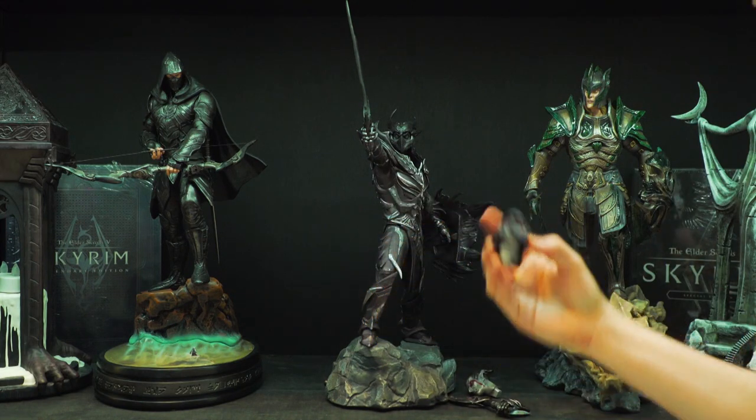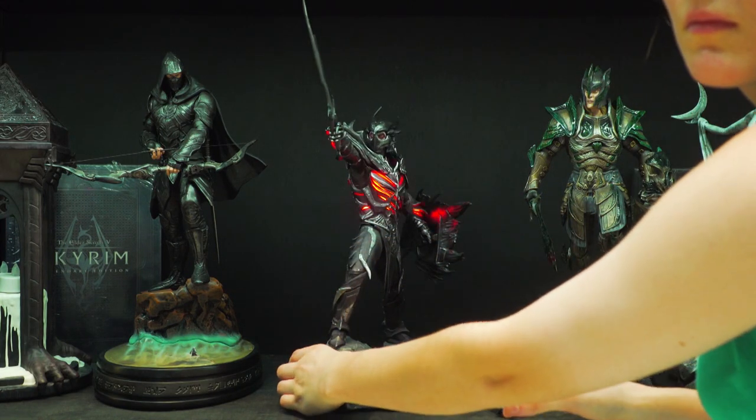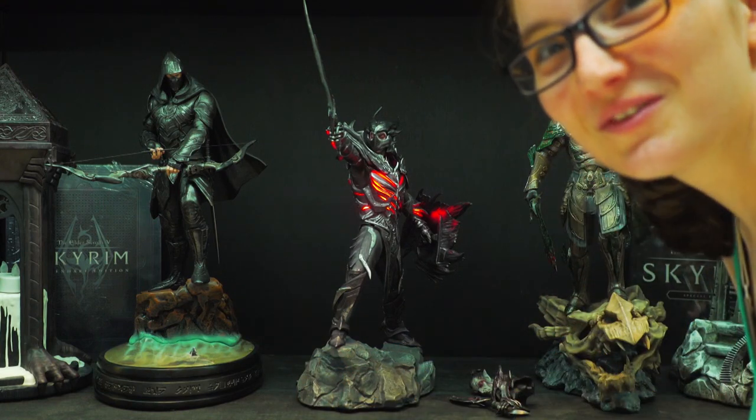And the painted head. And the light-up — it's pretty cool.